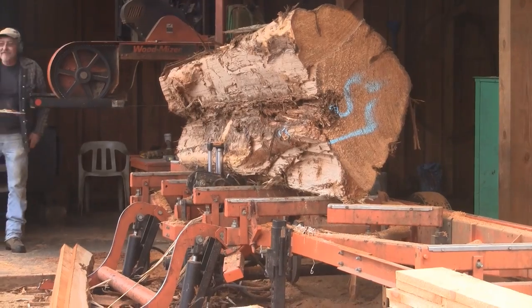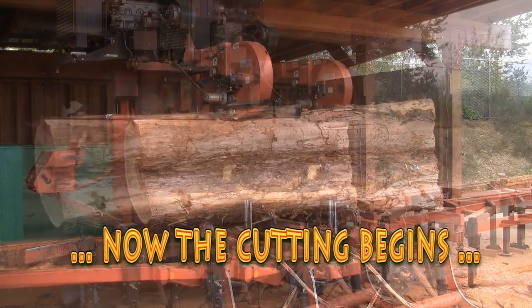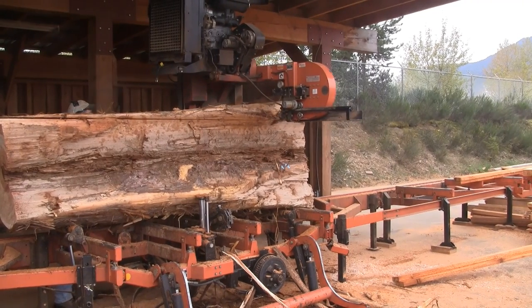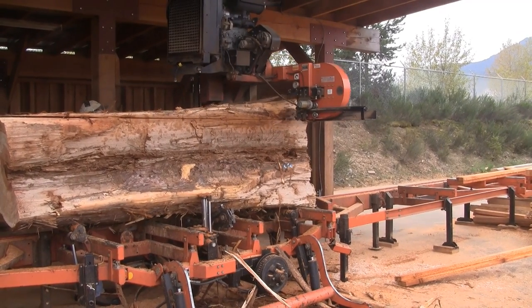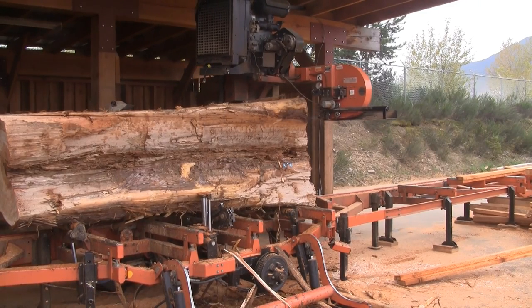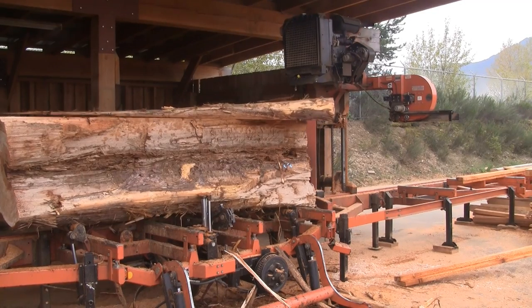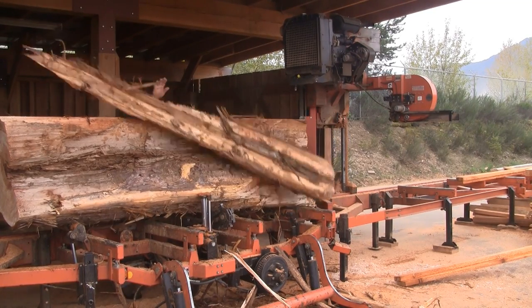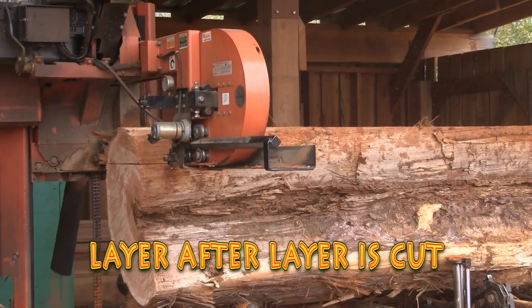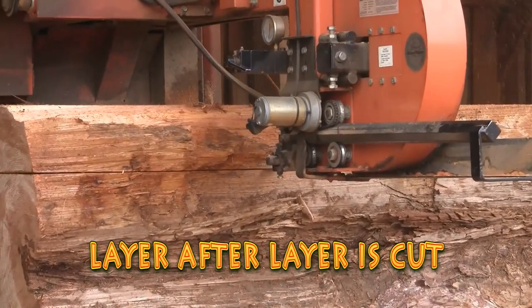Once the log is in position, the first cuts are made. Then, layer after layer, the log is cut.